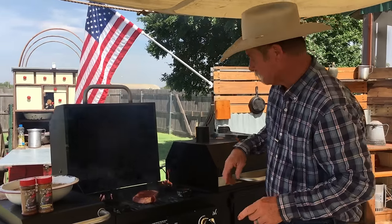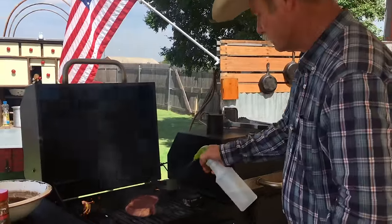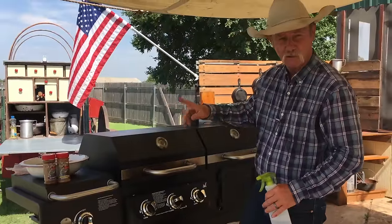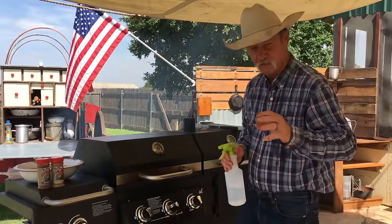So let's shut the lid. But look — we have fire, you say. Well, not no more. I want to smoke. So let's starve that oxygen off. Let's get that flavor generating through here and we're going to have us some steak that's got some smoke flavor to it.